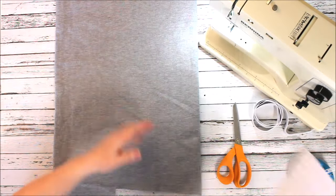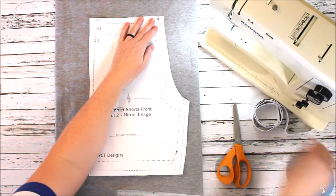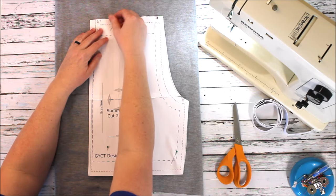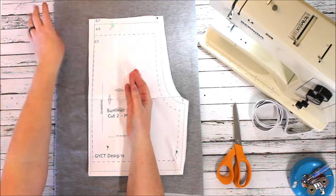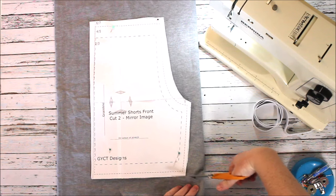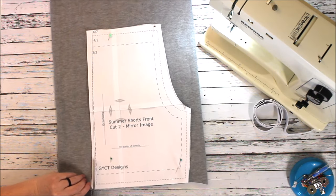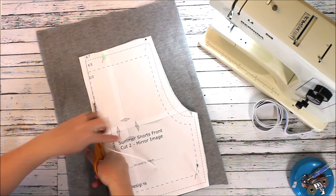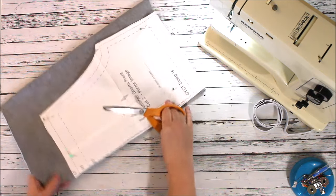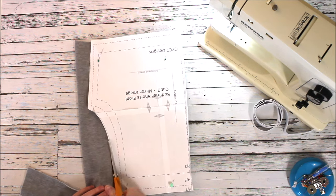Alright, that was my back piece — now I'm going to do my front. For this pattern you are cutting two mirror pieces of the front and two mirror pieces of the back. Mirror means the two layers are together and they're mirror images of each other. You don't want to print two fronts side by side, or you're going to have the same leg — our legs are on different sides of our body. The pattern says right here 'cut two mirror images,' and that's to ensure you have two pant legs. I've done it before where I haven't cut it correctly and ended up with two right-side pants — you don't want that.